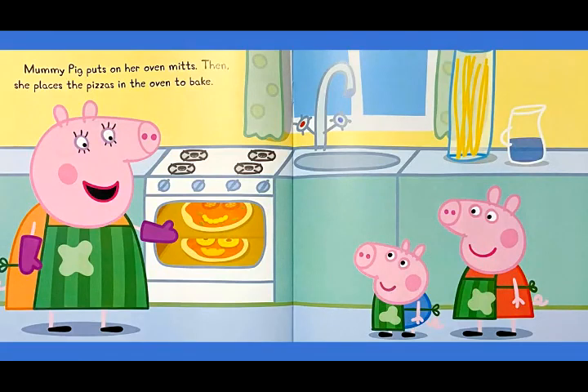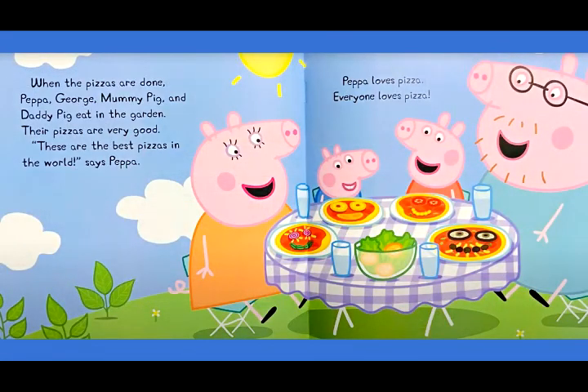Mommy Pig puts on her oven mitts. Then, she places the pizzas in the oven to bake. When the pizzas are done, Peppa, George, Mummy Pig, and Daddy Pig eat in the garden.